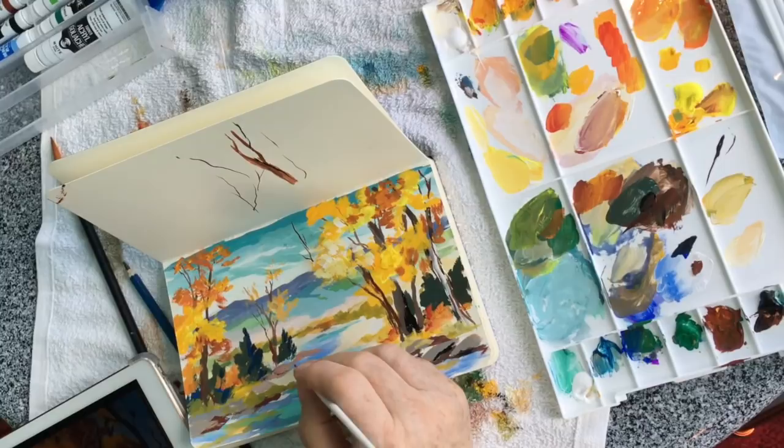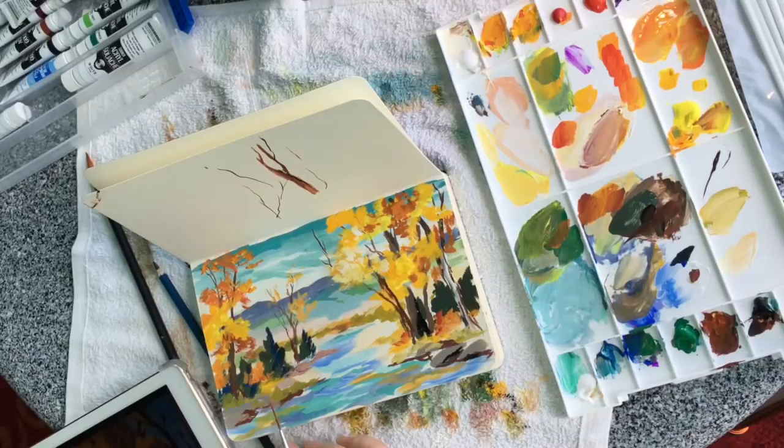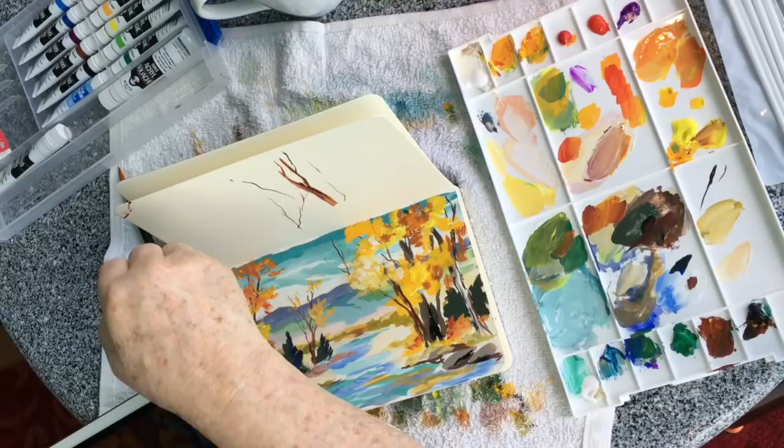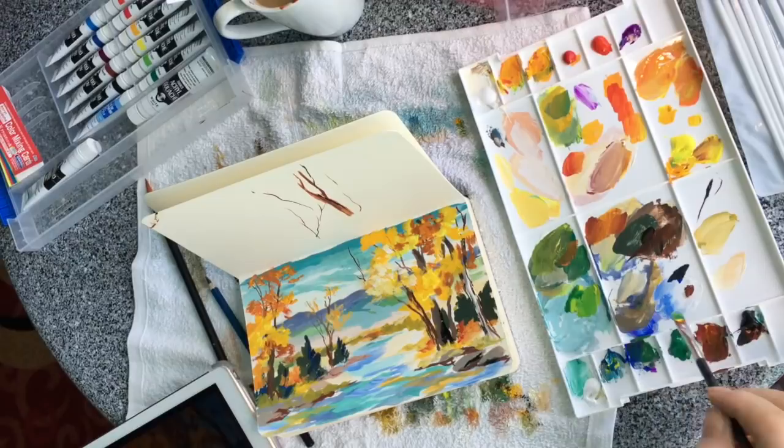Each time you go to do a branch, go back and get more paint. Every time you do a branch, go back and get more paint. A little bit of water on the tip of the brush, a little tiny bit of paint — make sure you've got flow going. Tap it off on the towel. Make sure you've got it loaded with enough paint. And if you're changing colors, you've got to rinse it off and wipe it off. That's really important.